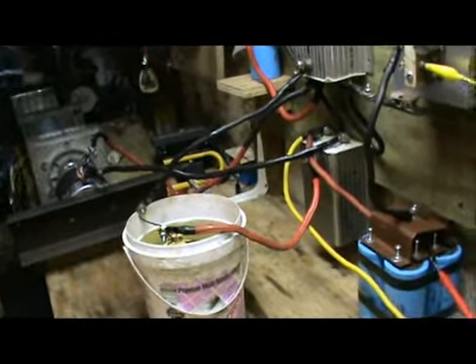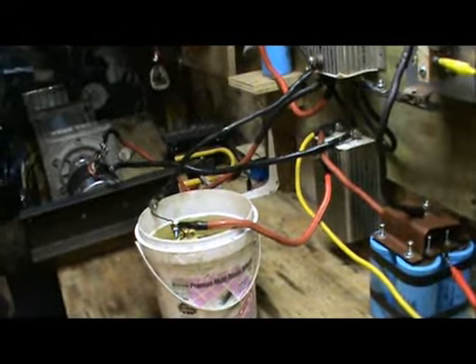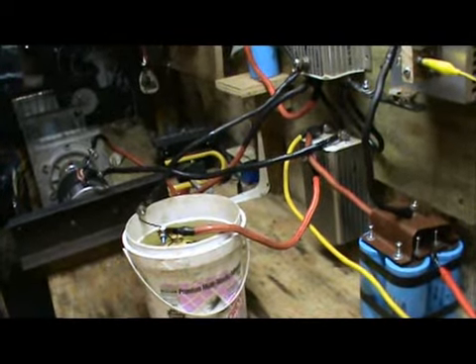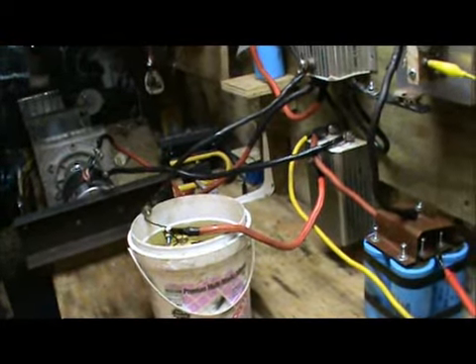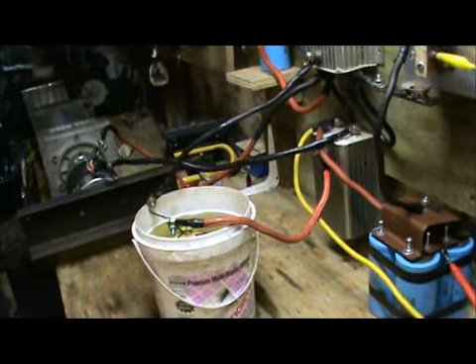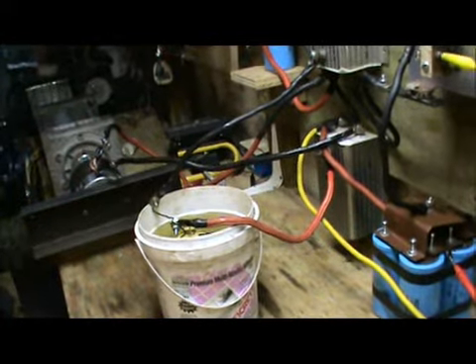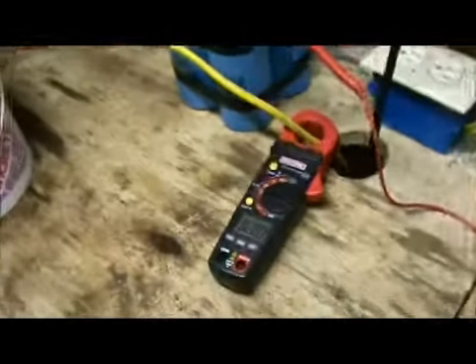I dropped something — it startled me. I thought something blew up. I'll go to 2 amps. The motor is running really good right now. This is my voltage. Here we go, taking it up.